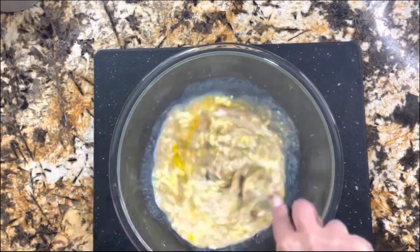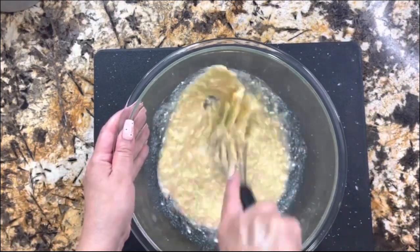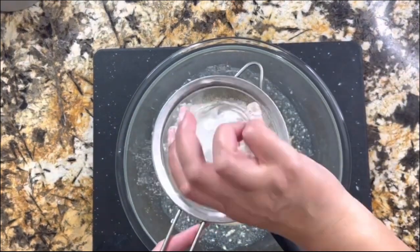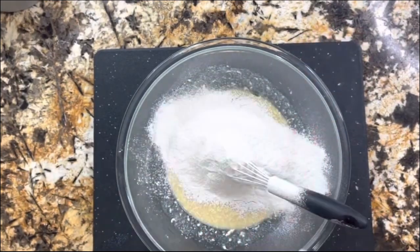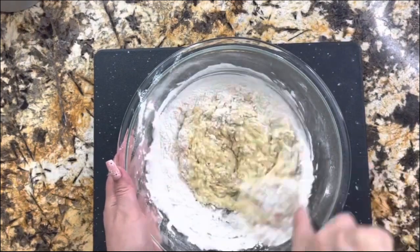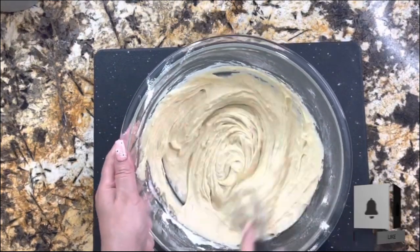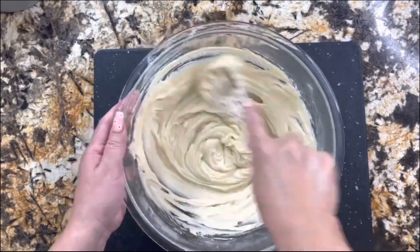Making sure that everything is incorporated — it doesn't take too long. Just remember that all your ingredients need to be at room temperature so that your cake comes out fluffy, moist, tender, and amazing. Here I have my dry ingredients: all-purpose flour and baking powder. I'm going to whisk it really well until there are no more dry ingredients. The texture of this mixture is thick, it's not too runny, but believe me your cake is going to come out fluffy, moist, tender, and amazing.